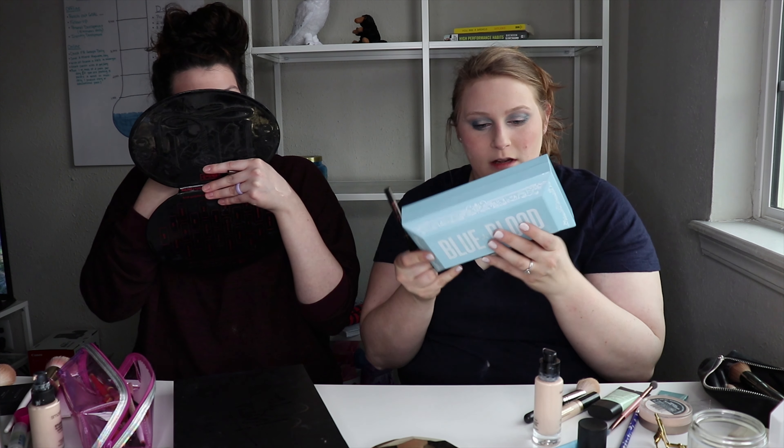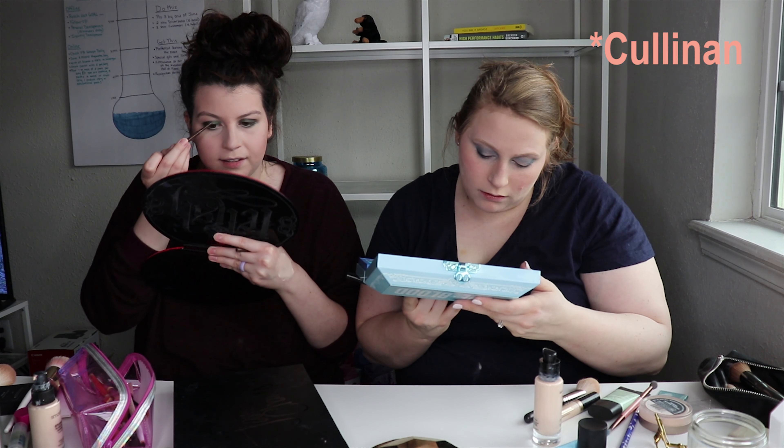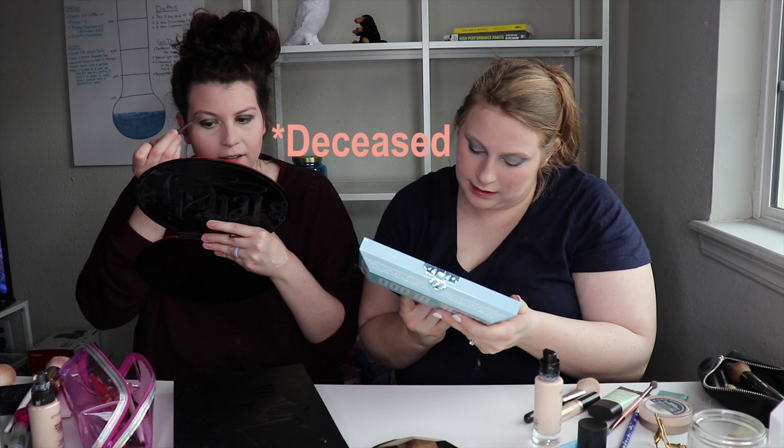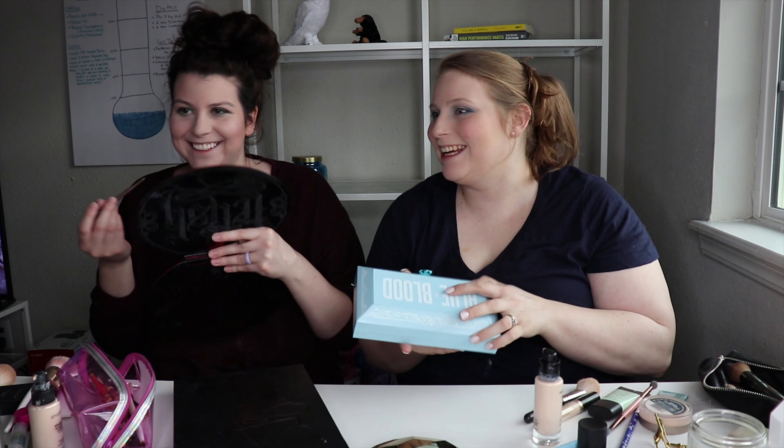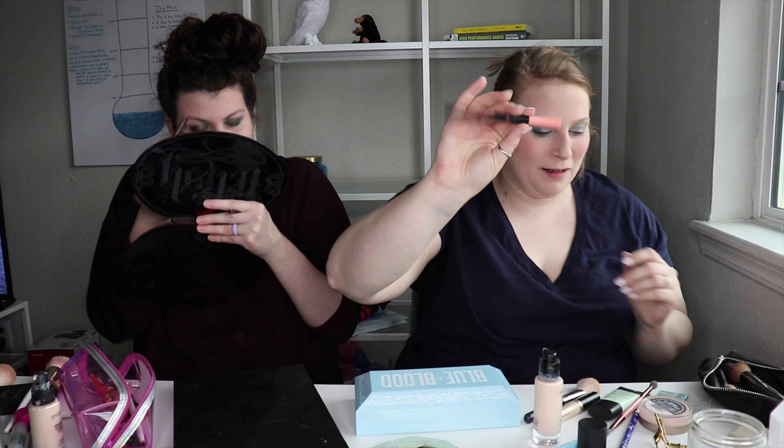From the Blue Blood palette, I used Colonin, the Mint Tea, the Decreased, and the Underwater colors. Deceased. And then I'm using the Roller Liner by Benefit Cosmetics.